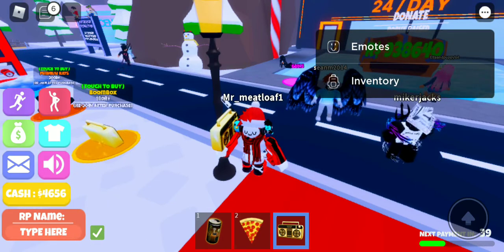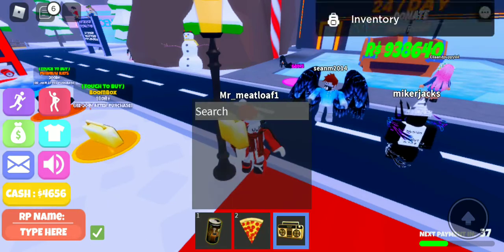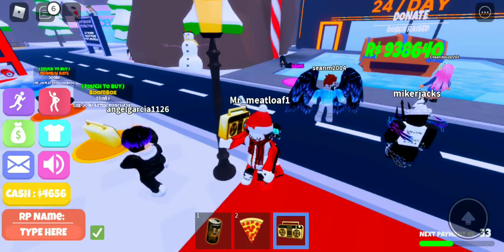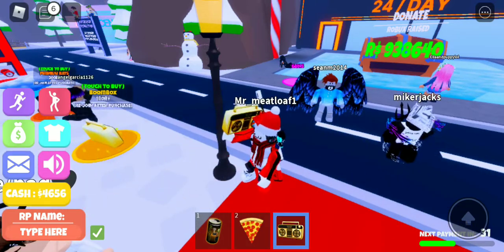Hi, Billy Mays here for the Big City Slider Station, the fast and easy way to press and cook delicious sliders — those restaurant mini burgers everyone loves.